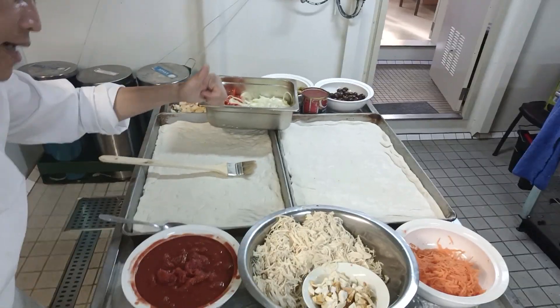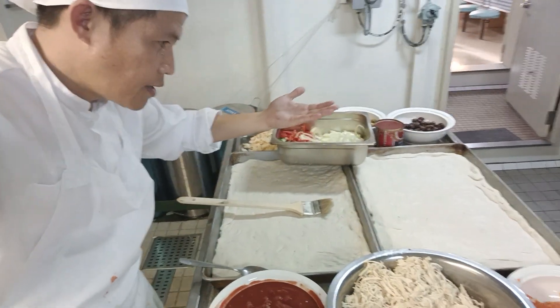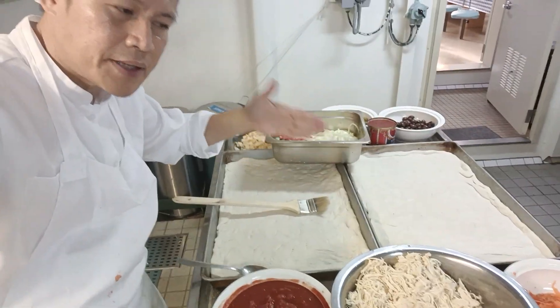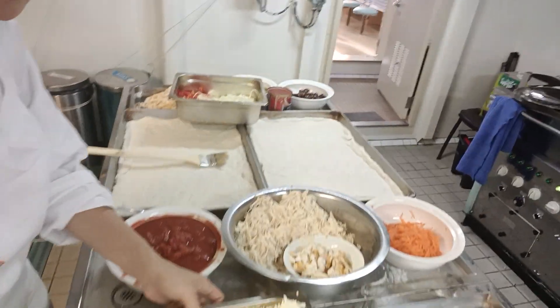Welcome back guys. We put our toppings on our pizza — a giant pizza. We'll give our pizza a name later on. Now let me introduce what we need.